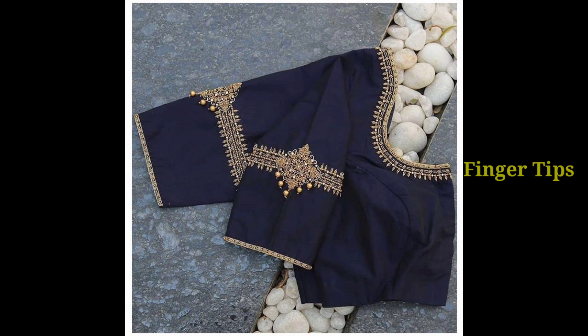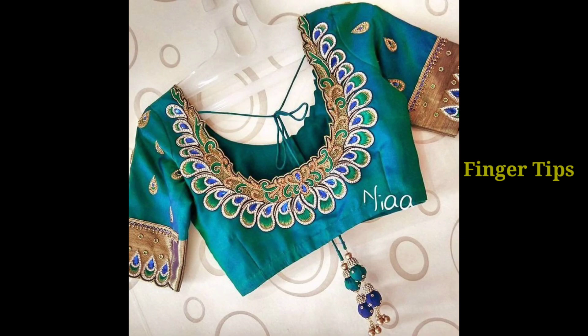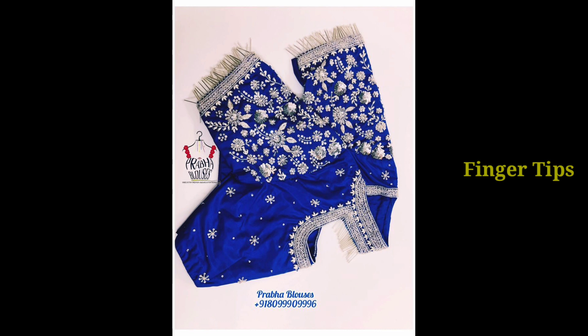Hello everyone, welcome back to our channel Fingertips. We are going to get a blouse design collection. We are going to use a lot of models and change our ideas.